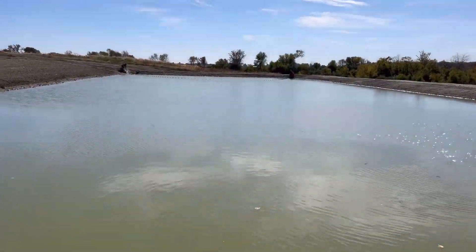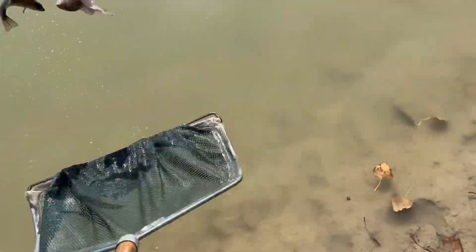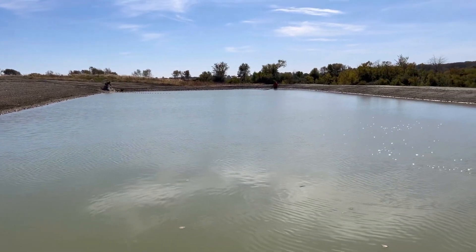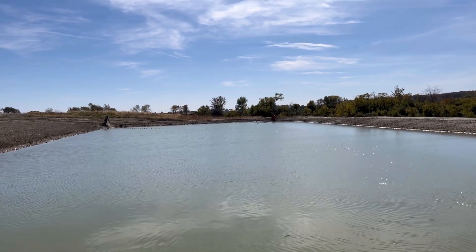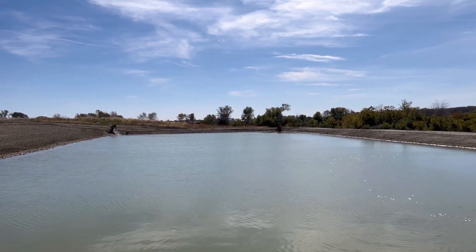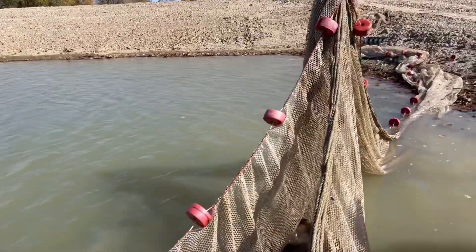They're getting done on their end — these are the last ones on my end. These bass we'll need first thing in the spring, so all we've got to do is hope they all live through the winter and we'll be stocking them first thing in the spring. We've got our net staked up here.